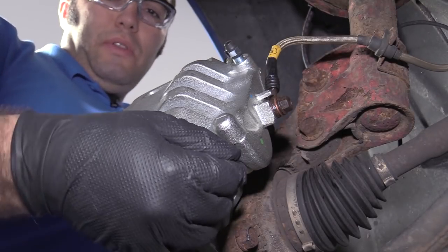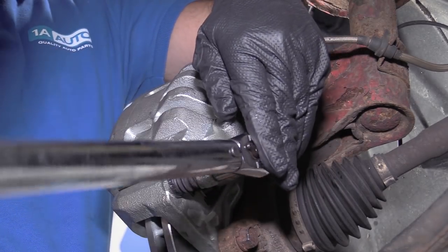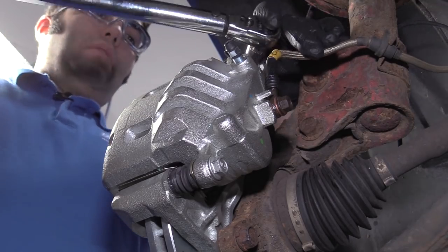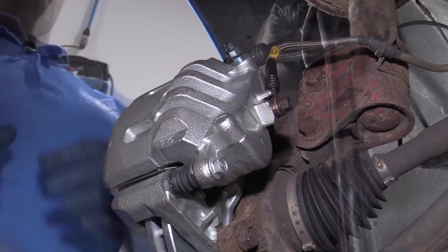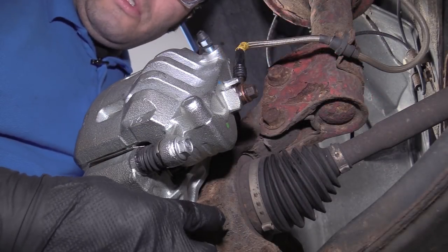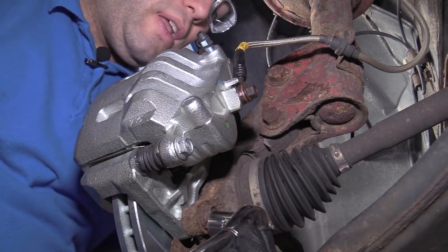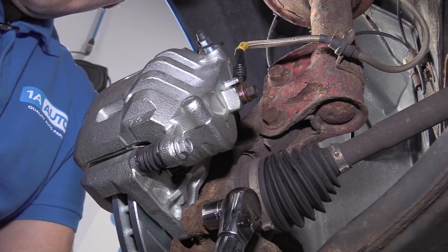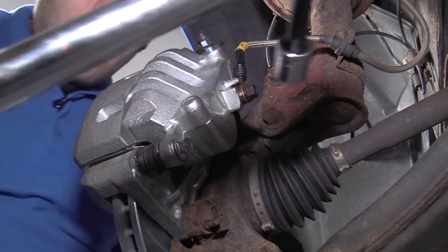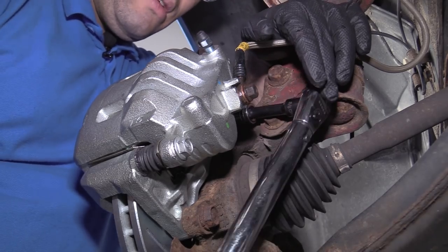Now torque the upper and lower caliper slide pin bolts to 27.5 foot-pounds. I've got the torque wrench set to 27 — that's close enough since it doesn't do halves on this torque wrench. Torque the bottom one, then for the upper caliper slide pin bolt, use a short extension to make it a little bit easier. Now torque the caliper mounting bolts to the knuckle — one on the bottom, one on the top — 59 foot-pounds. Once it clicks, you're all set. Use a short extension to help reach the top bolt — again, 59 foot-pounds.